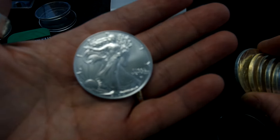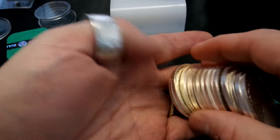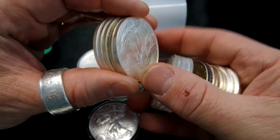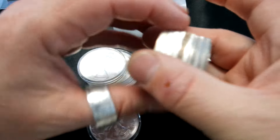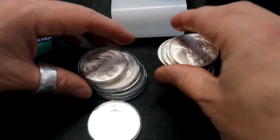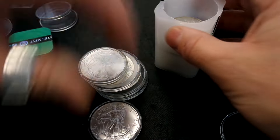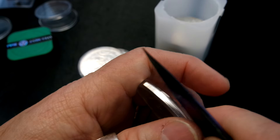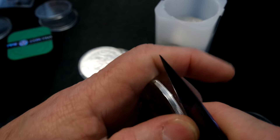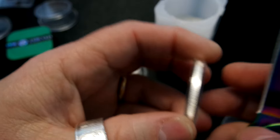I need to buy some more Silver Eagles. I've been working on a tube — I've got a monster box that I worked on for probably 10 years now, and I'm working on more. Not quite enough for a tube. I've got a whole bunch of 2021 Silver Eagles, and I got those because I had FOMO back then. I'm not getting the FOMO this time.